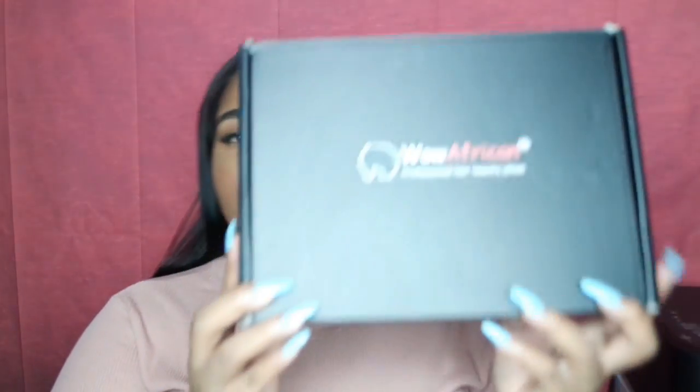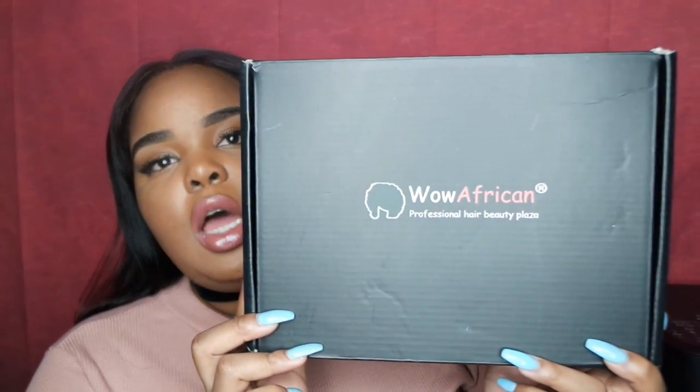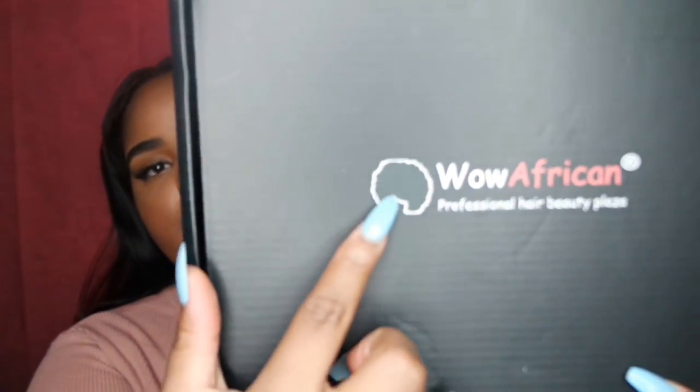This is what the box looks like — it just came in a black box. It says Wow African and has a little Afro type thing on it. The box says something simple like 'We hope you will be happy,' which is kind of their motto. Once you opened it, on top was the wig in a plastic wrap and a hairnet.